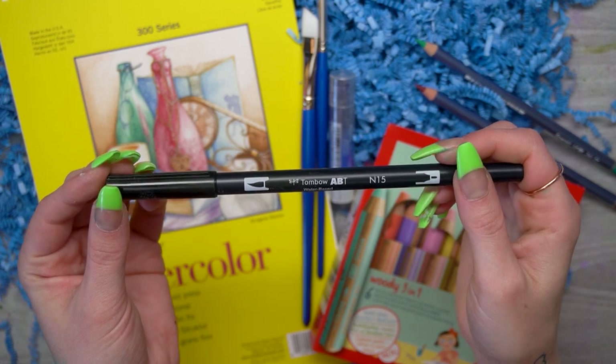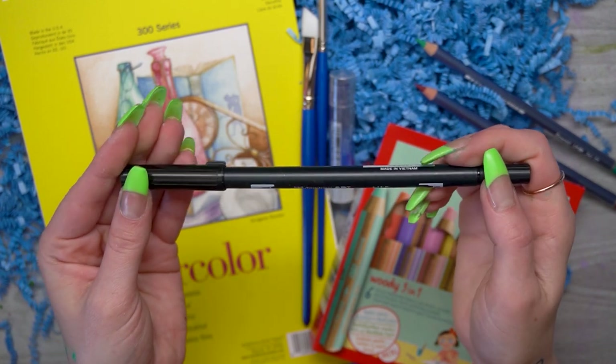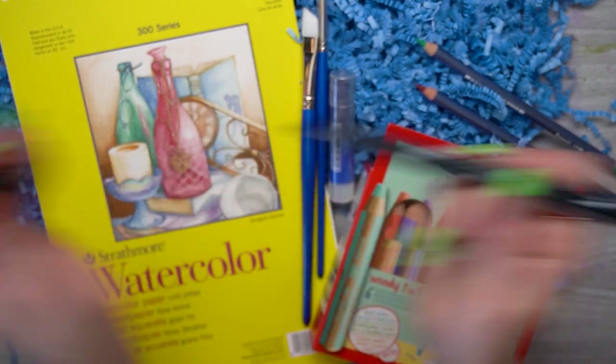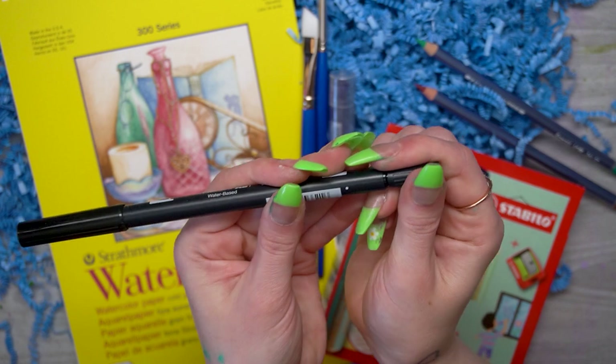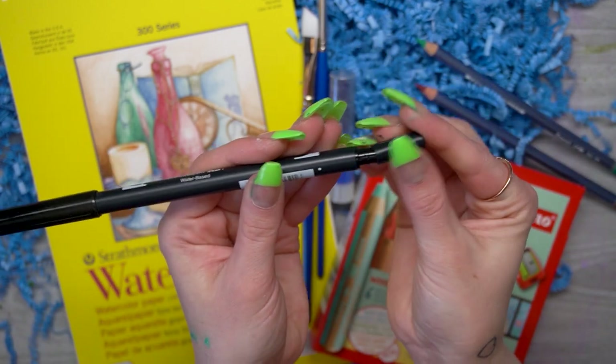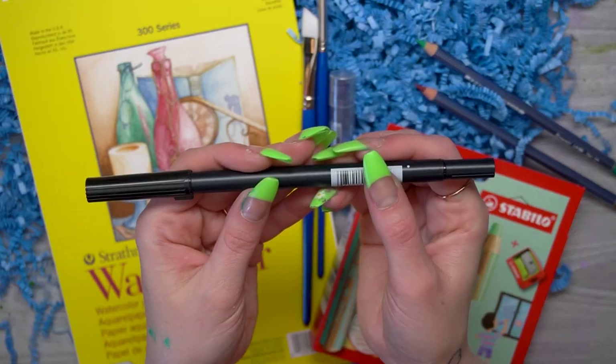One last thing I almost missed — we have a black Tombow marker. Tombow markers are water-based so you can add water to blend and smudge them. We're going to have a brush tip on one end and a bullet nib on the other.